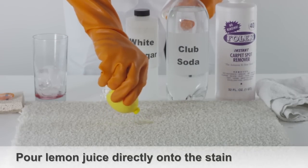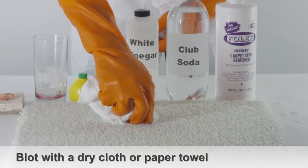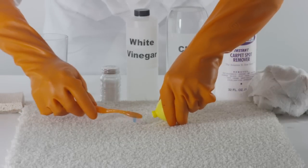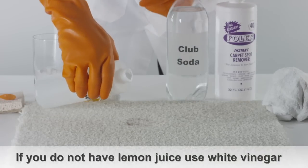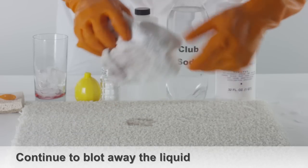Pour a generous amount of lemon juice directly onto the stain. Blot the stain using a dry cloth or paper towel. Use a brush to brush in more lemon juice. If you don't have lemon handy, try applying some white vinegar directly onto the stain and continue blotting away the liquid.